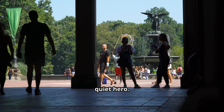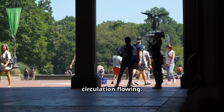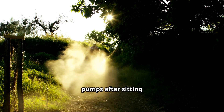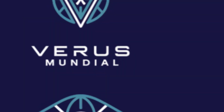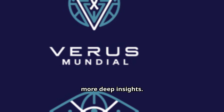The soleus is a quiet hero — two minutes a day wakes it up, and consistent habits keep the circulation flowing. Here's a micro-challenge: try the Soleus 60 today — 60 seconds of ankle pumps after sitting for an hour — and see how your legs feel. If this resonates with you, don't forget to like, share, and subscribe for more deep insights.